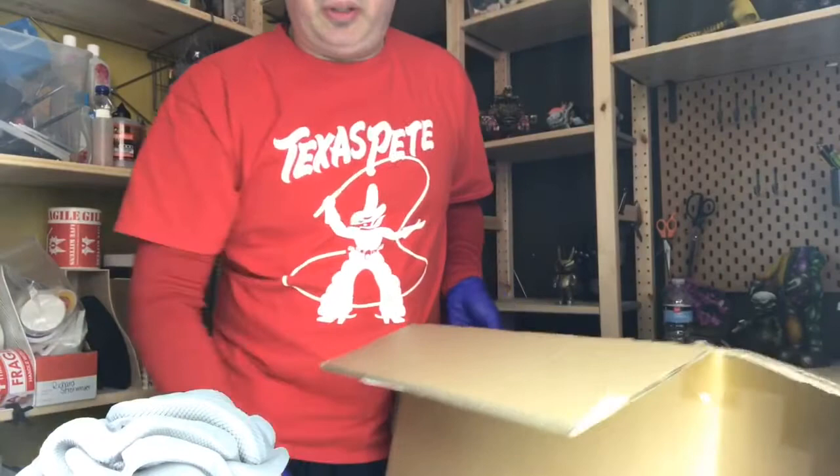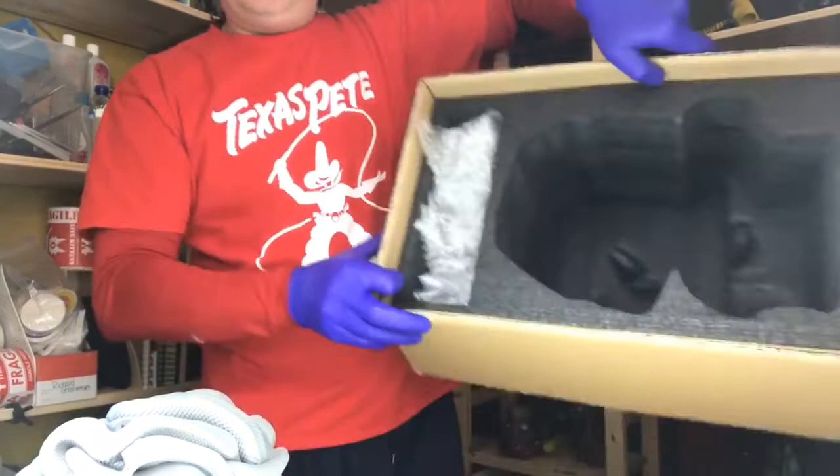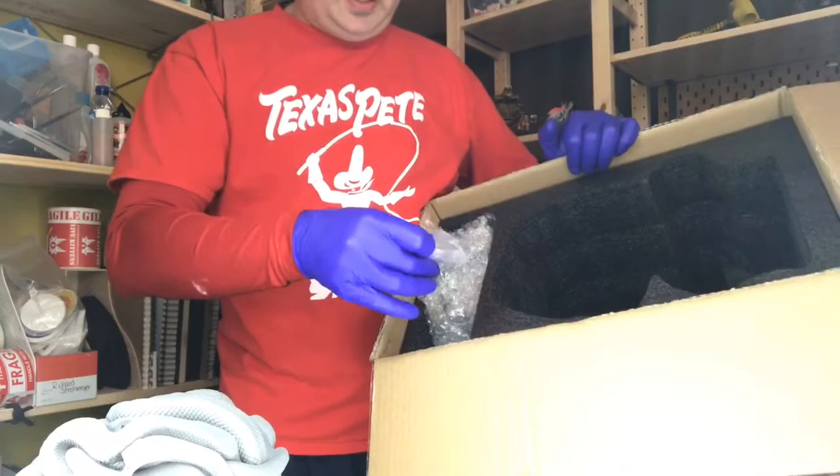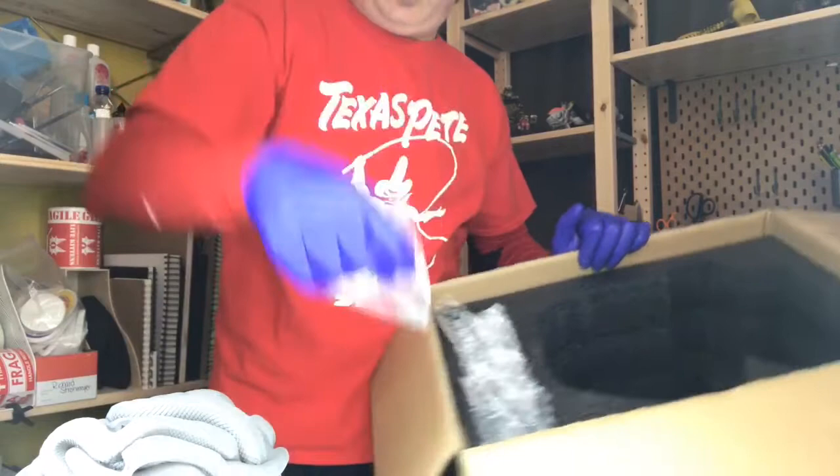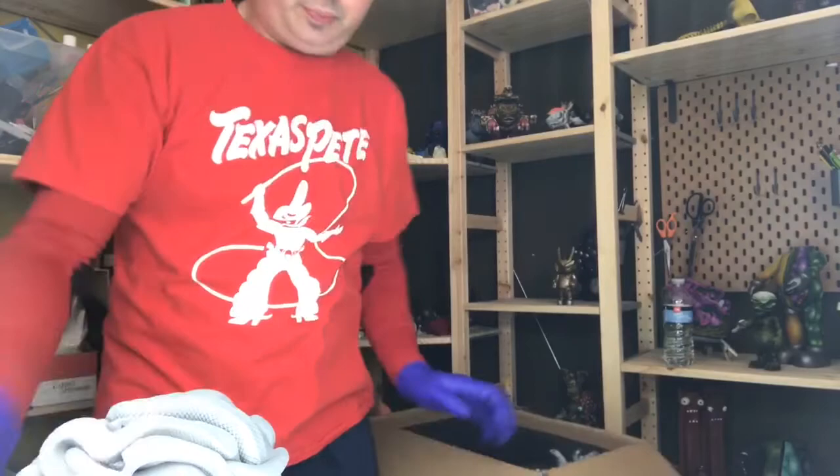Now I have this compartment here that's crammed full of — I assume — snakes. And this little baggie: ooh, snake tongues! So there are one, two, three, four, five, six, seven — seven snake tongues here that all go into some place on this beauty. Man, look at that.